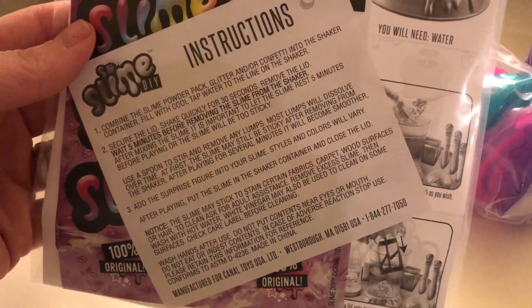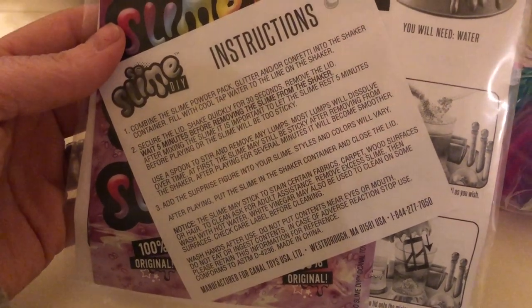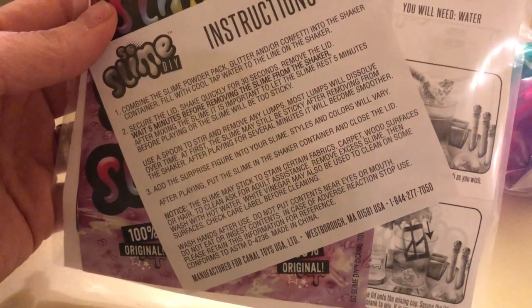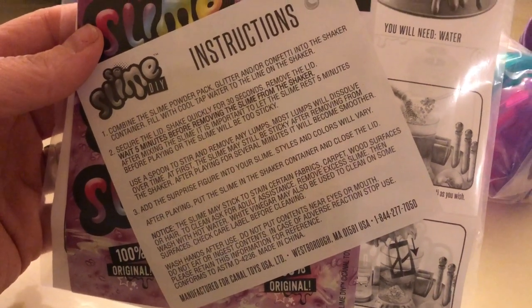So it seems pretty easy. Combine the slime powder pack and glitter into the shaker. Fill with water. Secure the lid. Shake. Remove the lid. Let it sit and rest. Use a spoon to stir and remove any lumps. Then you add the surprise figure into your slime.